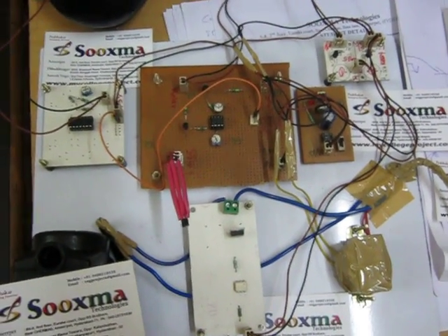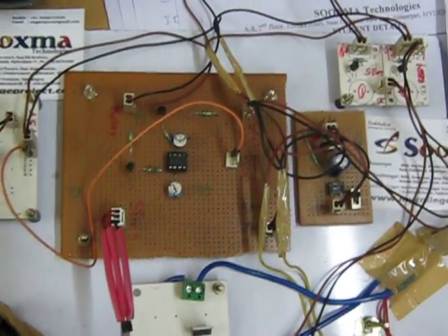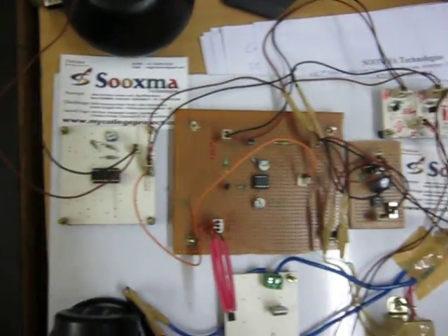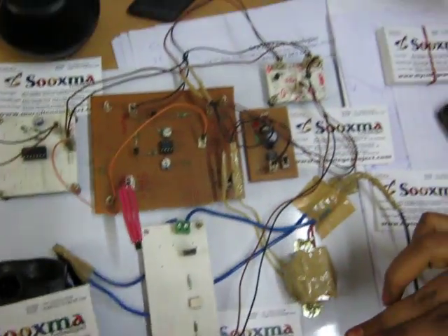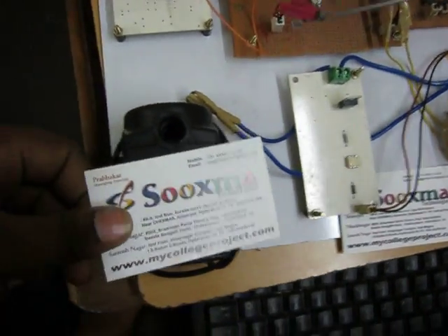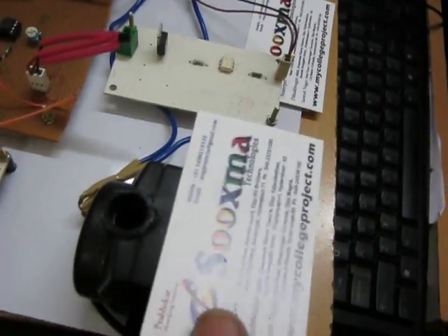Welcome to the project: automatic irrigation motor control system based on temperature sensor and soil moisture sensor. In this project, this motor automatically gets turned off whenever there is a high indication from the temperature sensor or the soil moisture sensor.